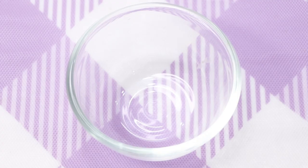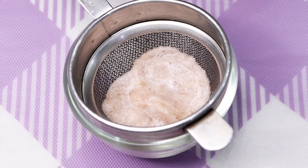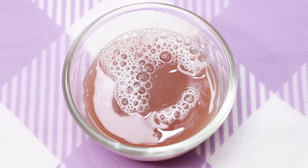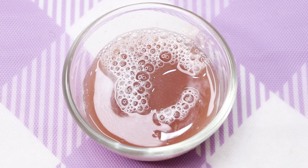Now we have to take out the potato juice from this paste. For that, I'm using a strainer and with its help I'm squeezing out all the potato juice. After squeezing, your homemade potato juice is ready and it will look something like this.